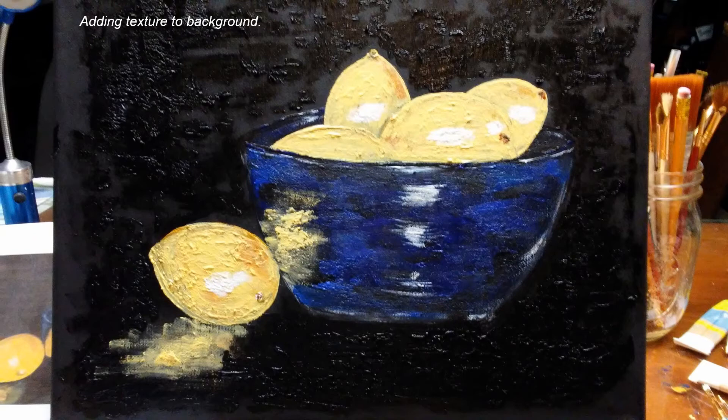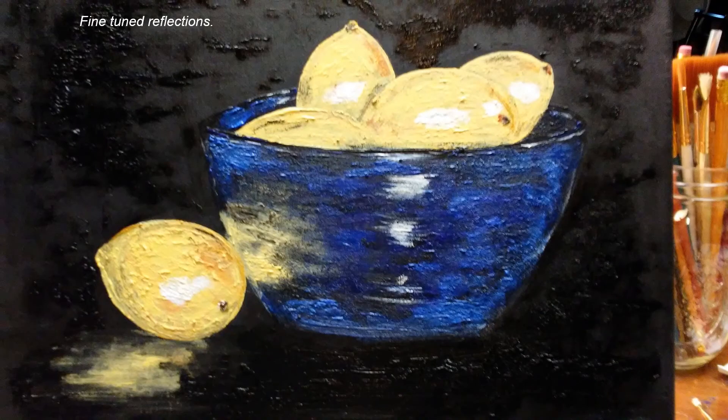This looks dark and shaded because it's wet — when I took the picture the paint was very wet and I had just finished doing that part. Now I'm fine-tuning the reflections, smoothing them out a little bit.